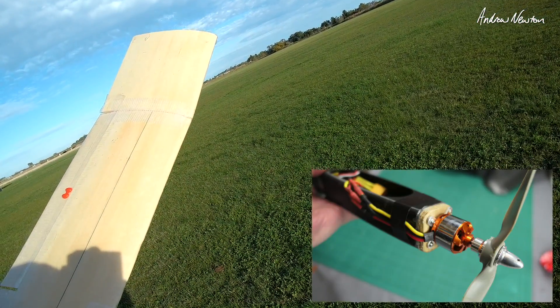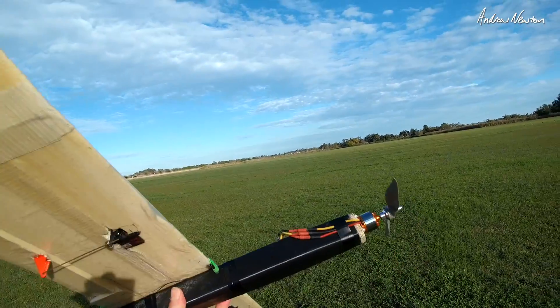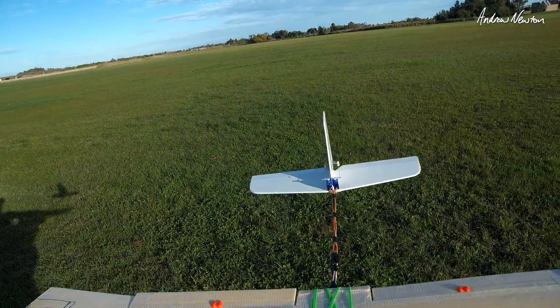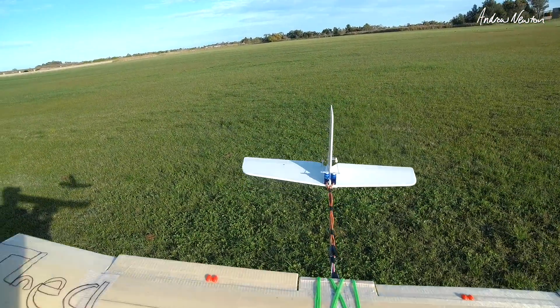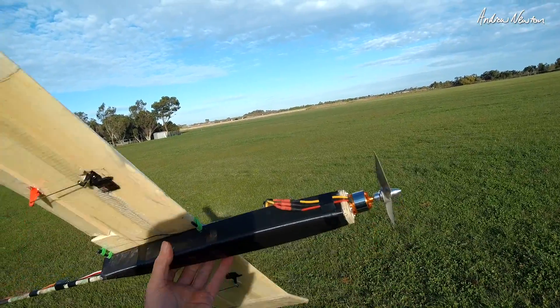What do we have? 28, 26, 1400 kV and a 1300 3S battery. Nicely balanced with that. Weighing about 550, 600 grams, something like that.